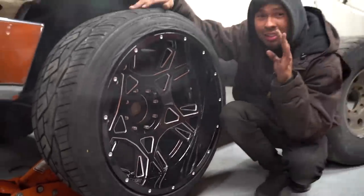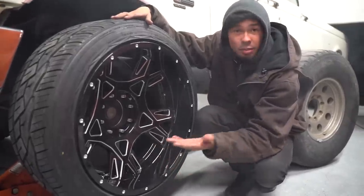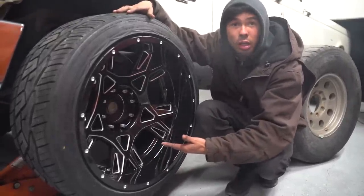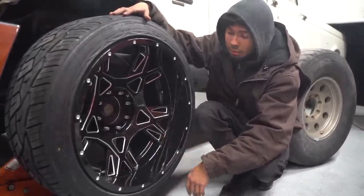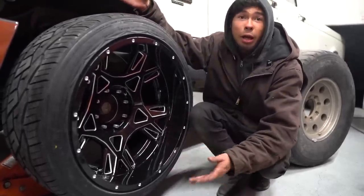Mamba Wheels — I will leave a link in the description for these exact wheels because, as you can see, these wheels are pimp as f**k. They're pretty baller. Shout out Mamba Wheels. The best looking wheel for a black wheel-themed truck. You either go black or polished.